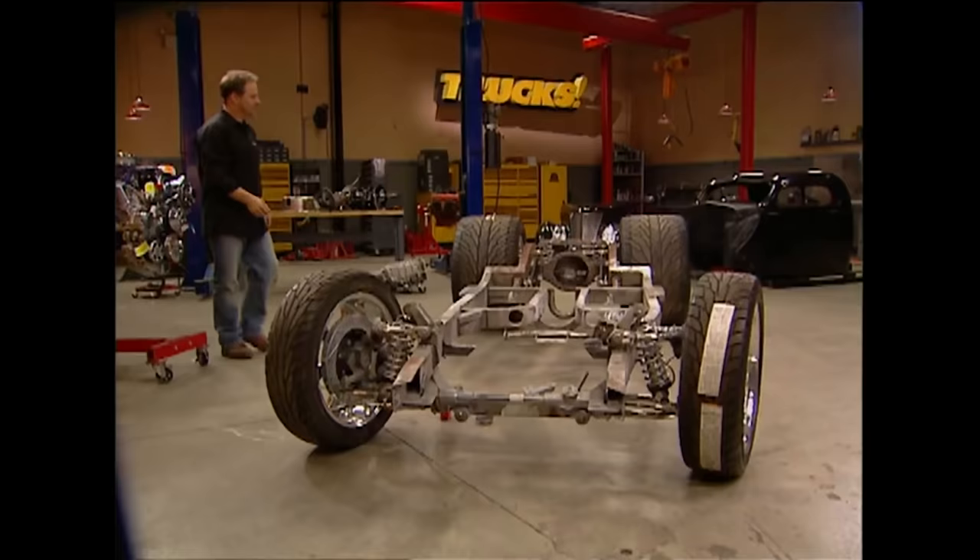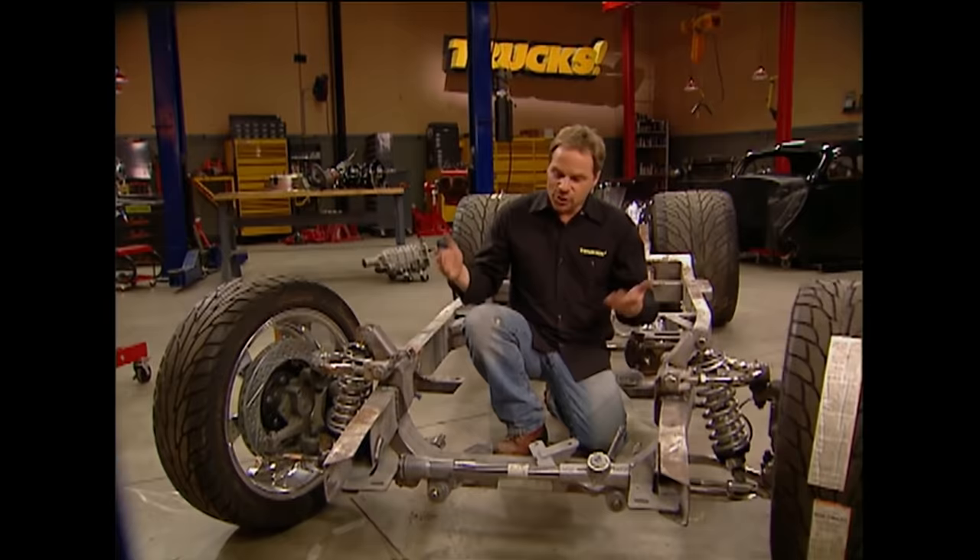We sent the transmission and engine specs to Downs while they were building the truck, so they went ahead and installed Chassis Engineering engine mounts welded to the frame rail. The isolator sits on the lower mount, the upper bolts to the engine block and sits on the isolator — a nice clean setup, but we're not quite ready to drop the engine in place yet.